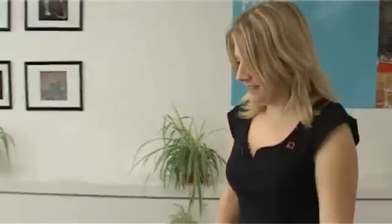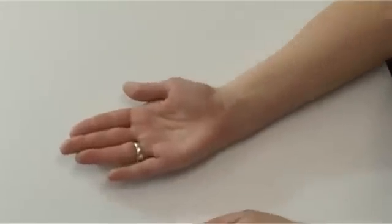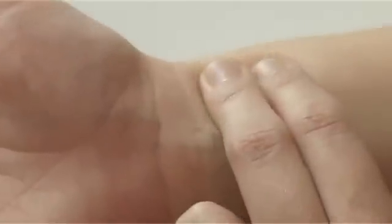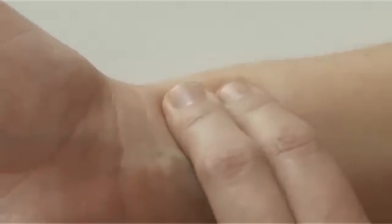Now I'm going to show you how to take your pulse. Have a seat with me. Turn one of your hands over so that the palm faces upwards. Can you see where your hand meets your arm? There are creases at your wrist. On the side where your thumb is, put two fingers — the first two fingers of your other hand — in the groove next to the bone. It's about an inch down from that crease.